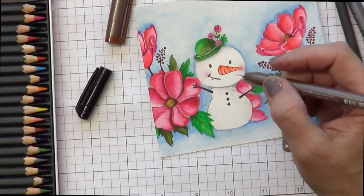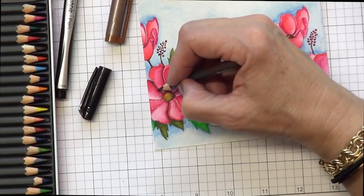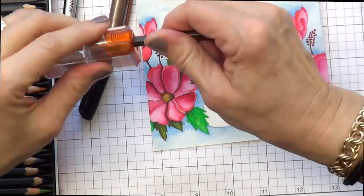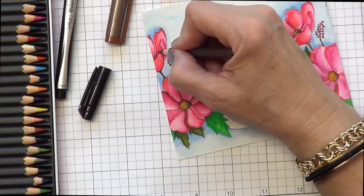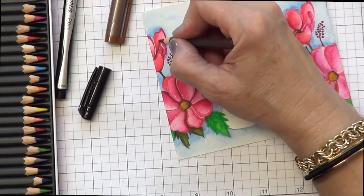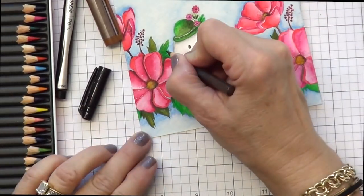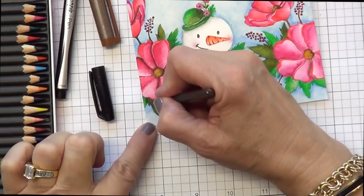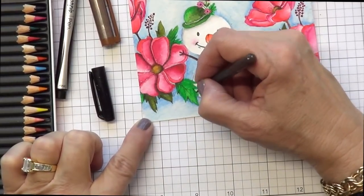These awesome images are from Honey Bee Stamps, and I've combined a Christmas floral with these adorable sweet snowmen. There's so much dreariness this time of year, and why not put a flower with a snowman? I just think it makes it more fun. So I'm finishing some of these flowers, and I also have a brown 0.03 — when I don't want too much black, I use the brown. Just add to the nooks and crannies, that's what I'm doing right now.